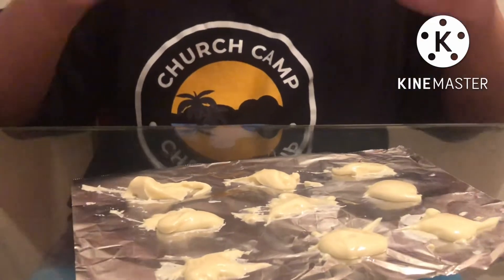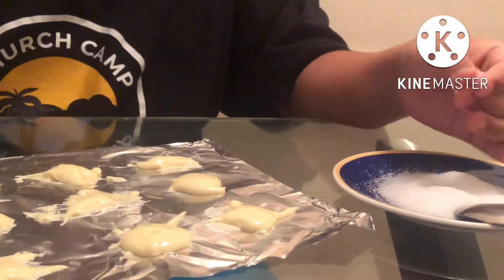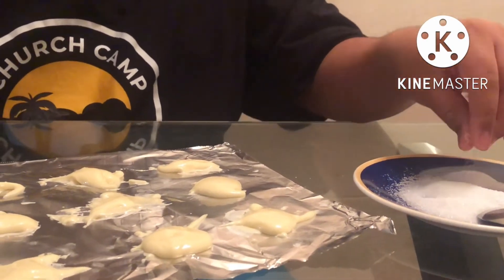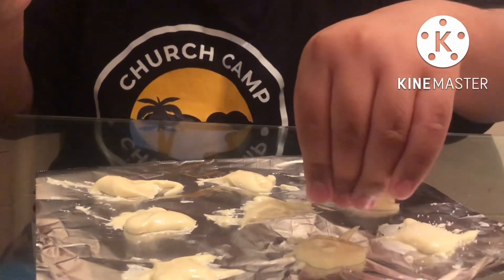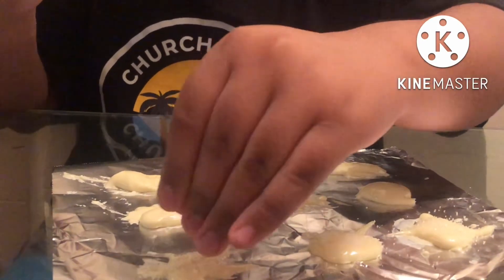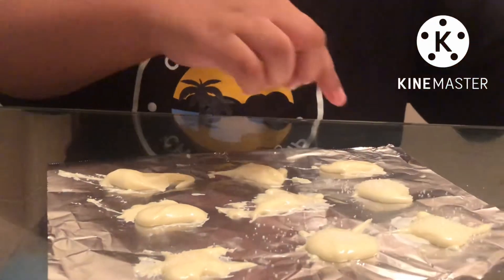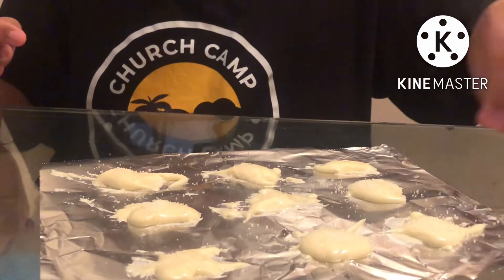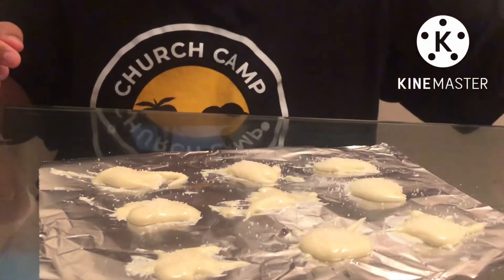Now that we have all of our shapes in place, we will take our sugar mentioned earlier and sprinkle it on top to make them more sugary and more delicious. It doesn't have to be perfect — you just need to make it better and more edible.